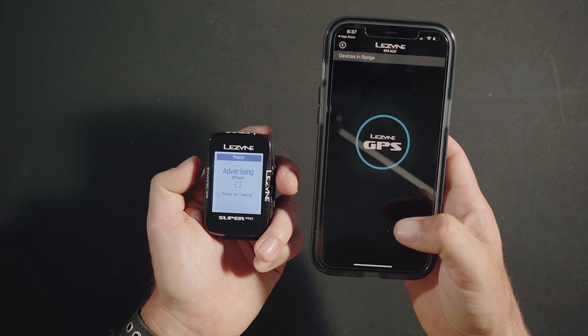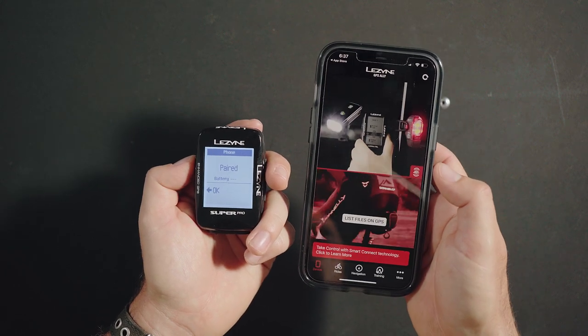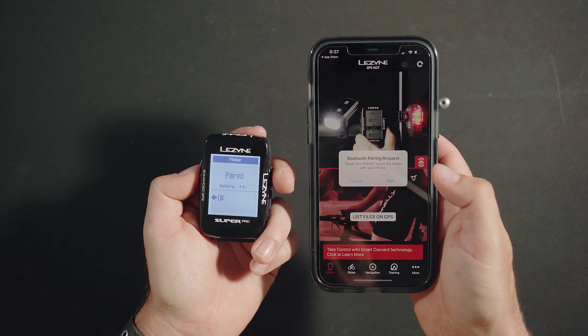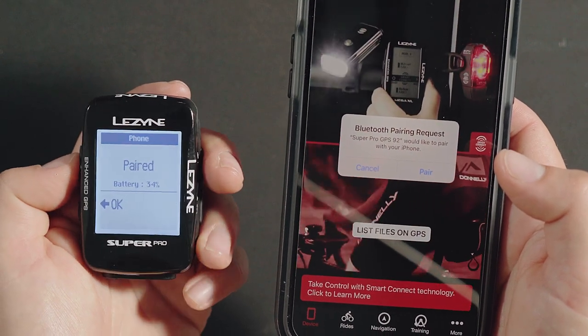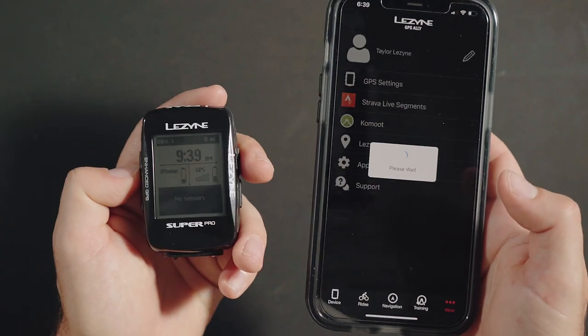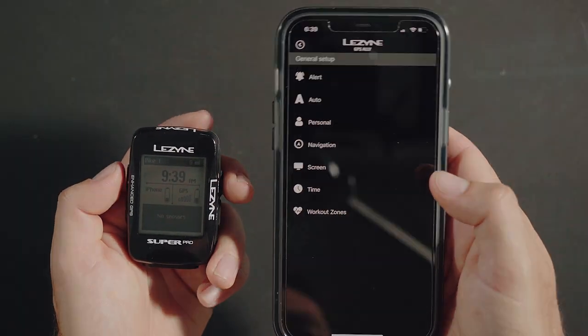Select your GPS unit. Make sure Bluetooth is on, all phone app permissions are enabled, and you have the latest app version installed. Some phones will prompt you to confirm the pairing of the GPS unit and your phone. The GPS unit and your phone have now been successfully paired. Return to the GPS unit to finalize the initial setup. With the GPS unit and Ally app paired, you can now make setting changes on either the device itself or within the app.